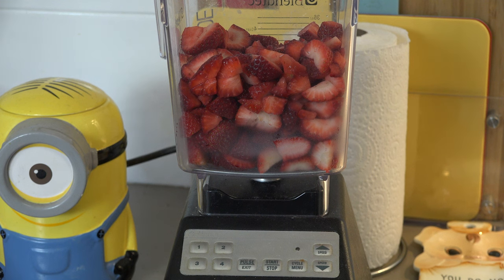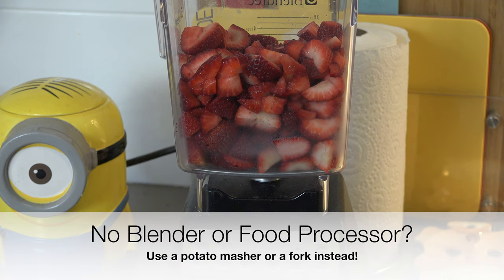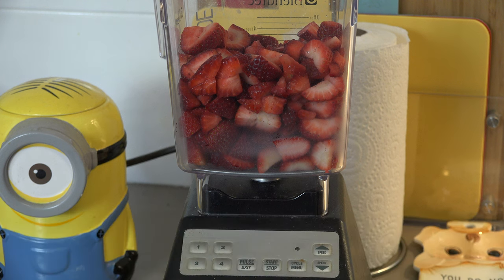First things first, let's work on our strawberries. I've got about 500 grams of lovely fresh ripe strawberries, which I've just roughly chopped up and I've got them in the blender. You can use a blender or food processor. We're just going to blitz them up until they are nice and pureed.